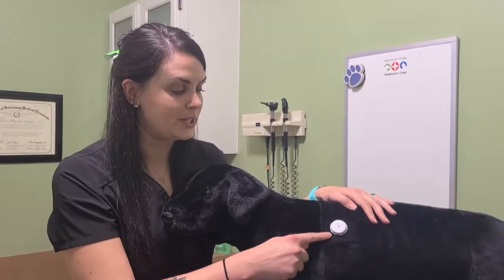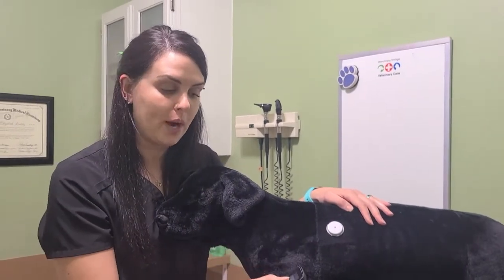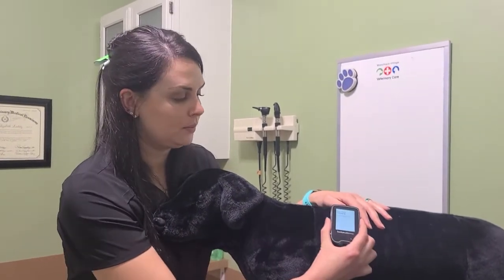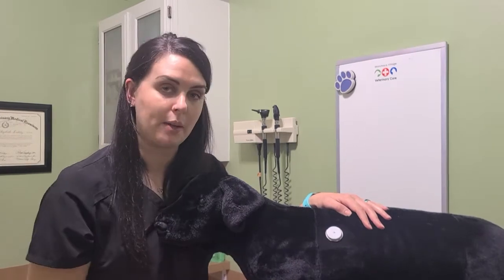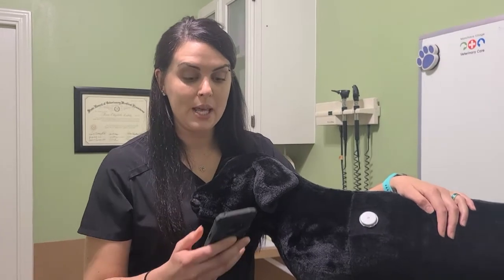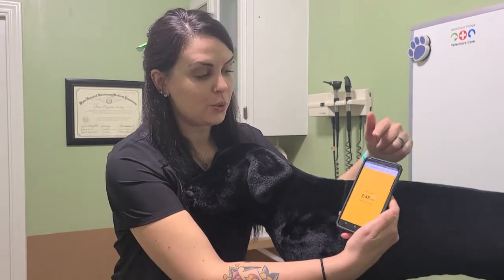Now Rover has its Freestyle Libre sensor. You can scan your reader right over your new sensor and it will take about 60 minutes to calibrate. After that calibration you can scan over at any time and it will give you an immediate reading. If you have an iPhone 7 or newer you can download the Freestyle Libre app, scan the back of your phone to the sensor, and get the readings immediately.